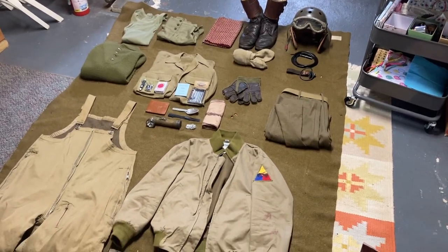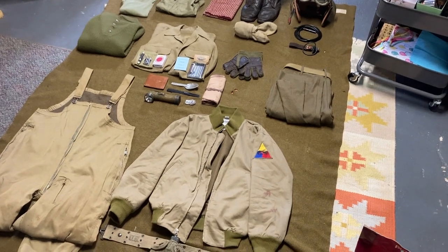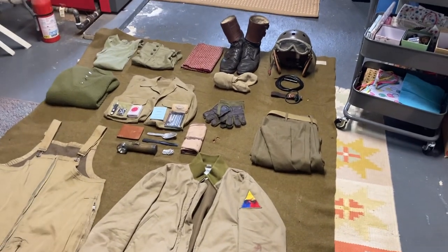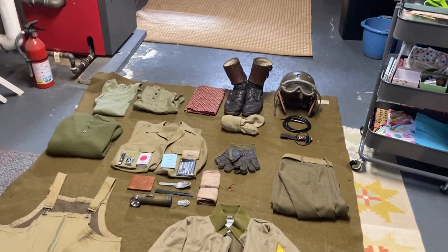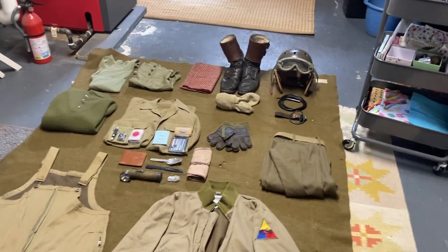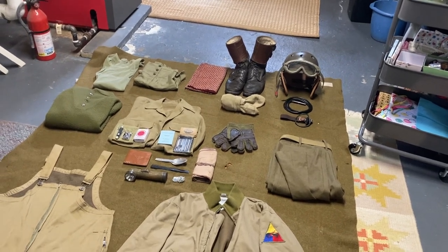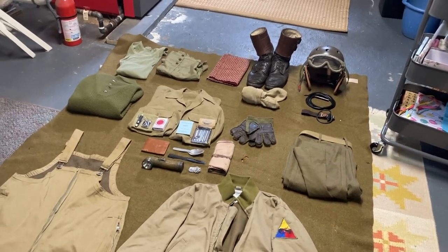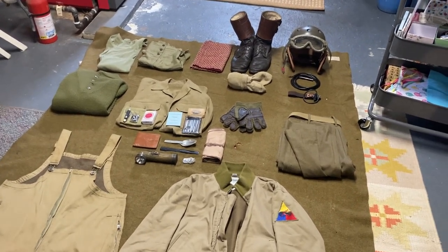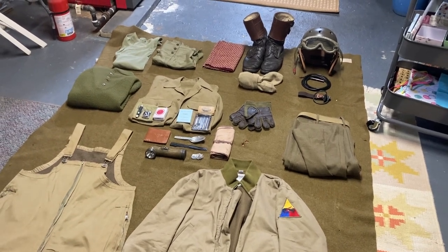Hello guys. In this video I'm going to be going over my 778th Tank Battalion impression. I'm going to give you a little bit of brief history about it. I chose this impression because it was closely related with the division I reenacted with — the 26th Infantry Division. This tank battalion was with the 26th all the way from January 1945, right around the end of the Battle of the Bulge, all the way to July 1945.